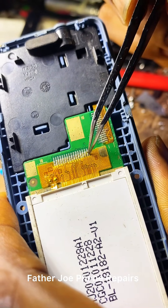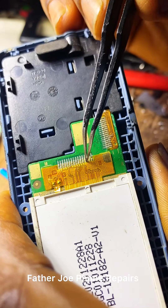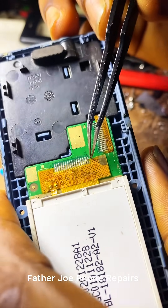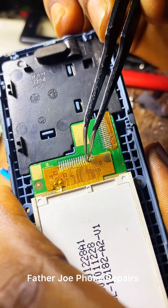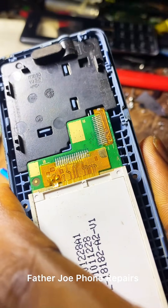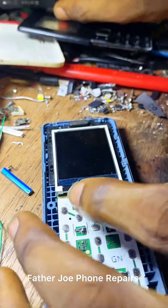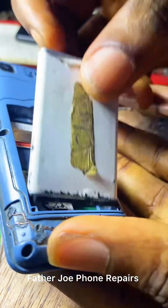Engineers, if you check this screen very well — let me zoom so you can see — you'll see that some of these legs are cut off, up to three legs just cut off. This is one of the reasons why the phone displays blue and also turns upside down. Some people would think it is the screen, but it is not from the screen.